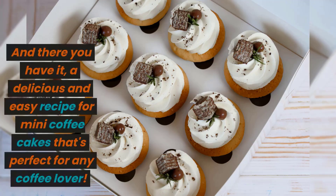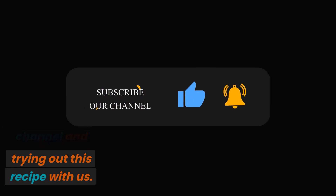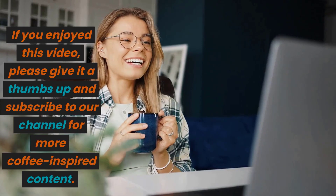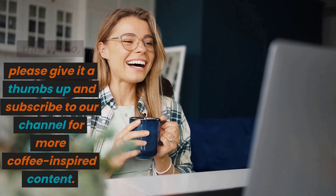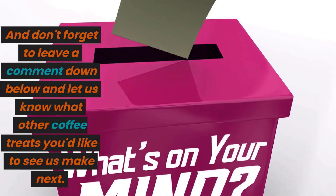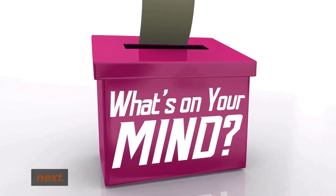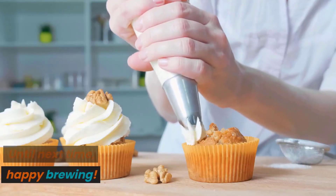And there you have it — a delicious and easy recipe for mini coffee cakes that's perfect for any coffee lover. Thanks for tuning into our channel and trying out this recipe with us. If you enjoyed this video, please give it a thumbs up and subscribe to our channel for more coffee-inspired content. And don't forget to leave a comment down below and let us know what other coffee treats you'd like to see us make next. Until next time, happy brewing!